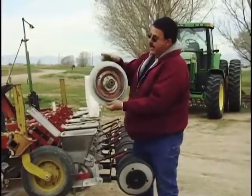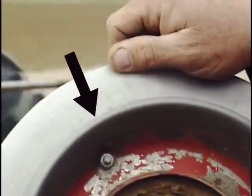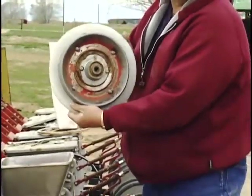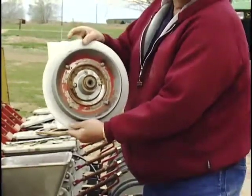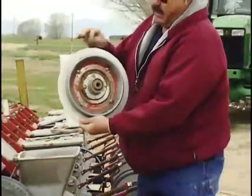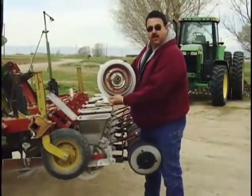This is a disc, and you can see this right here — this red thing — is what we call a depth band. That controls the depth as to how deep this disc is going in the ground. You can see I plant those beets about an inch and a half deep. They're very tender; it doesn't take much to keep them from coming out of the ground — crust, drought, too much water, and also too deep. If I get them too deep, they'll never push up through the soil. So that's why this depth band controls my depth.